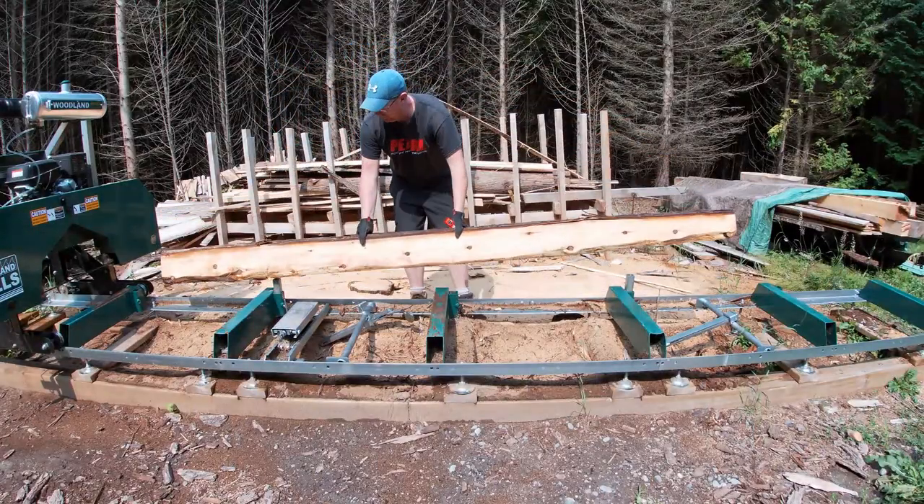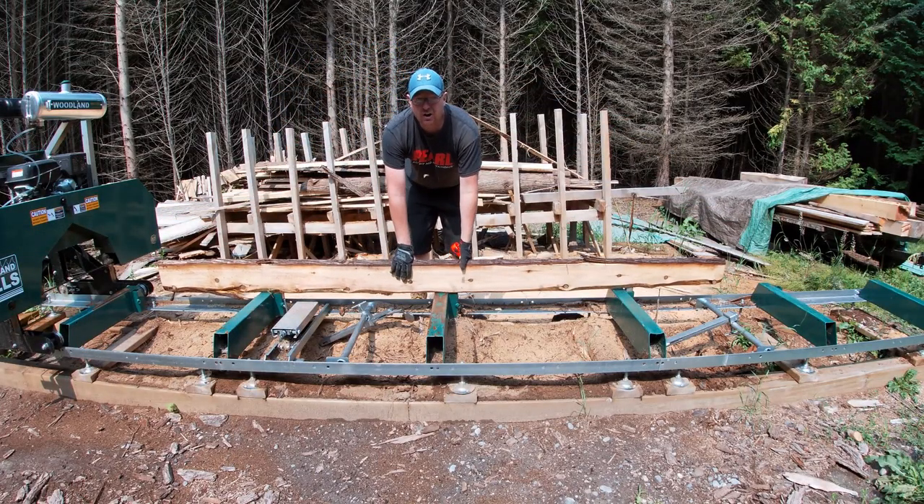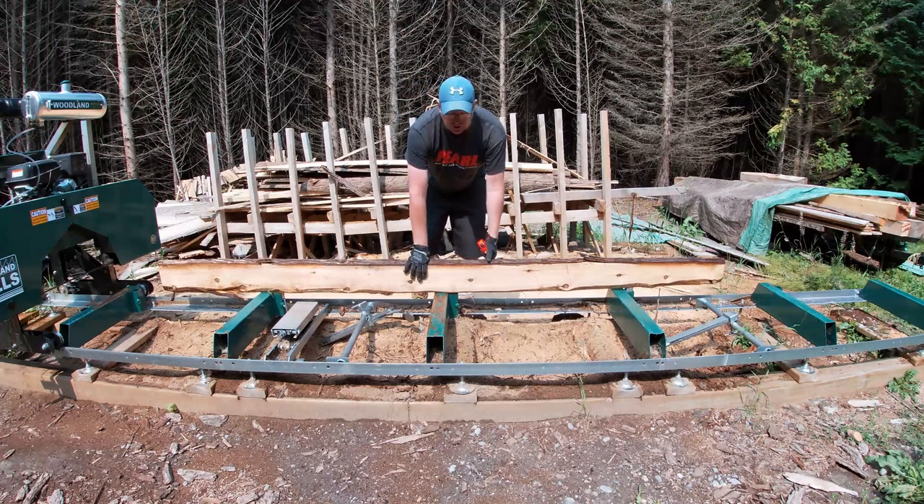Sometimes the log just wants to sit how it wants to sit, especially the bigger ones, and it's hard to get it lined up perfectly right off the bat. So now that we're done with that explanation, I'm going to build a jig that is similar in idea to shimming it out with 2x4s, but I wanted something a little more permanent and easier, with some different options so I don't always have to go looking for different shim sizes.